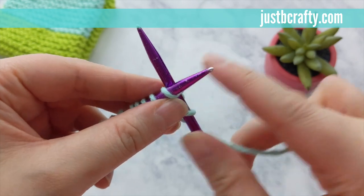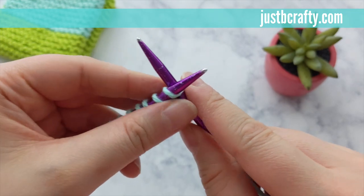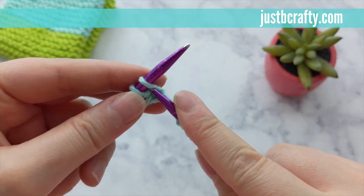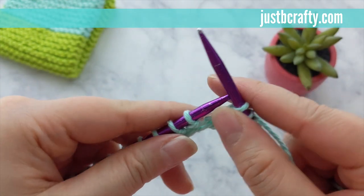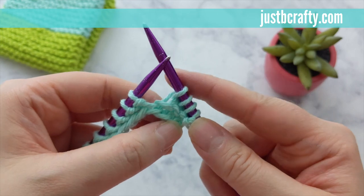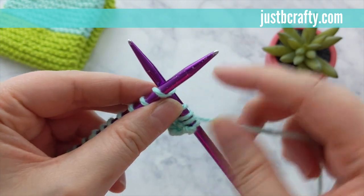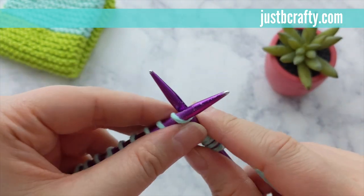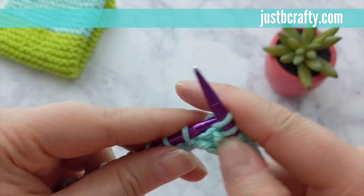From this point forward, keep working the knit stitch back and forth in rows until your piece measures about five and three quarter inches from your cast on edge, ending after completing a row that was on the back side of your work. Go ahead and pause here and meet back up with me once your piece measures about five and three quarter inches. At that time, you can also go ahead and cut your yarn, leaving about a six inch tail.